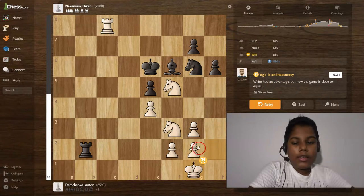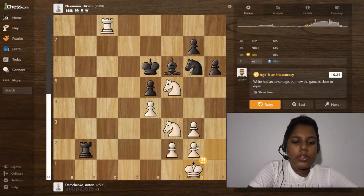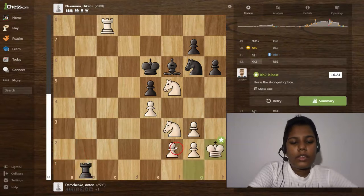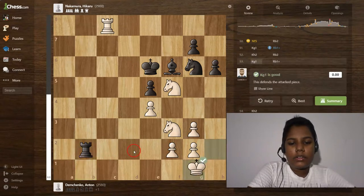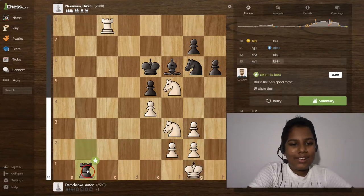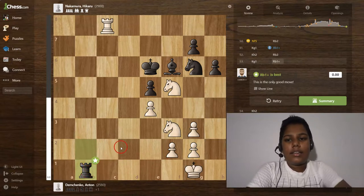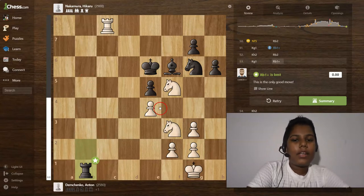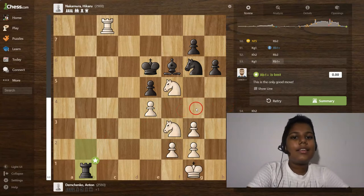Knight to f5 is a missed win. Rook to b2 is the best move. Then king to g1 is an actual move — in this case both black and white have no good moves to play. Rook b1 is a great move, king to h2, rook to b2, king to g1, rook to b1 — this is threefold repetition. The game is over by threefold repetition, and Nakamura and Anton drew. Thank you for watching this video, please like and subscribe!